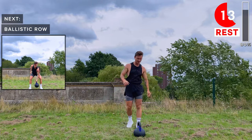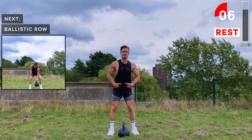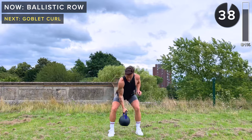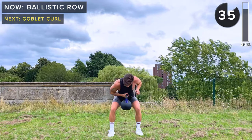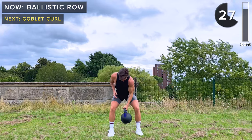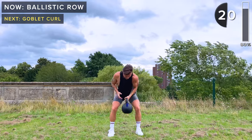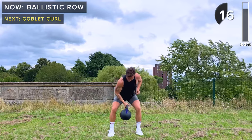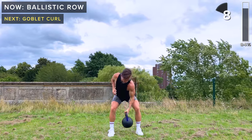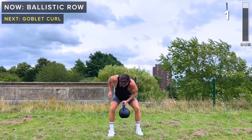Next we've got ballistic rows. Hinge at the hips, slight bend in the knees, making sure to keep a neutral spine and engage your core. Row the kettlebell up and pass it to the other hand. Keep going — about 15 seconds. Five seconds, come on. And rest.